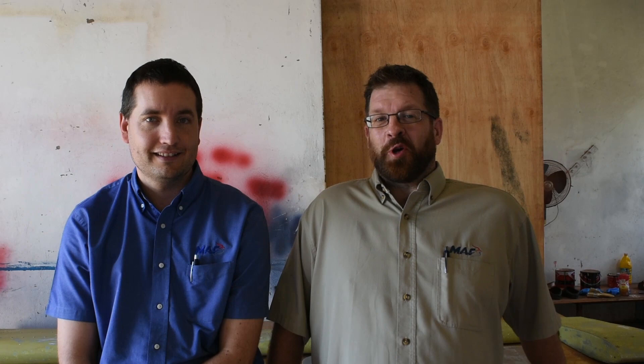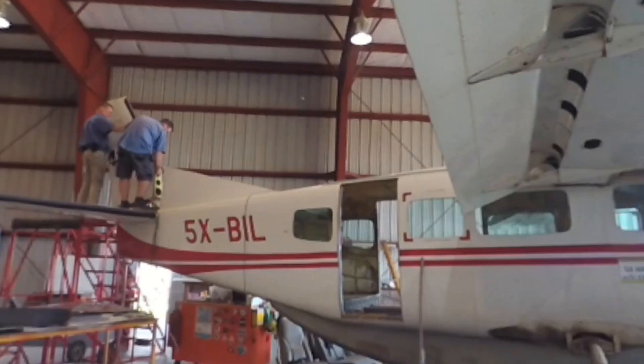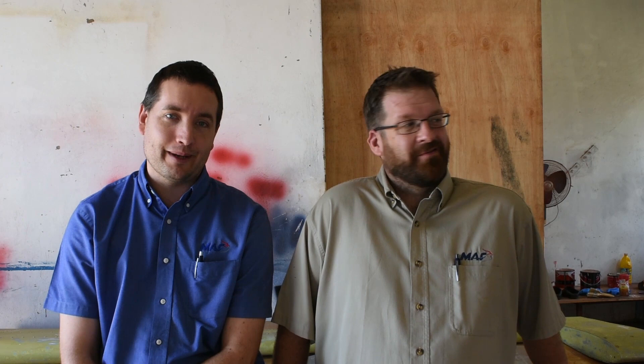Then things got serious — we removed the vertical and horizontal stabiliser from the tail of the plane ready for painting. And then one day we were looking at the aircraft thinking how best to go about painting the fuselage and the wings, and we decided to go the whole distance. We've also taken the wings off from the aircraft.